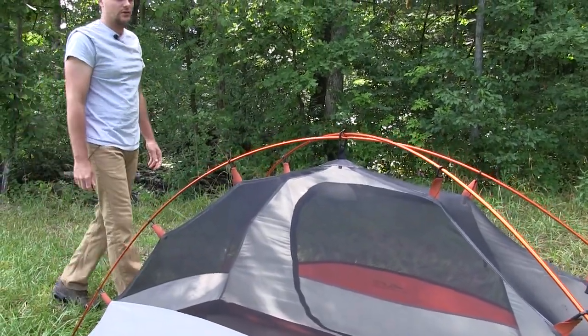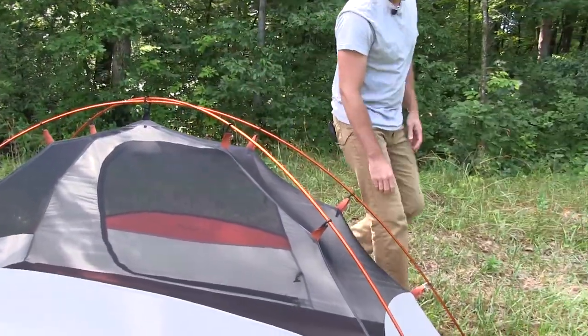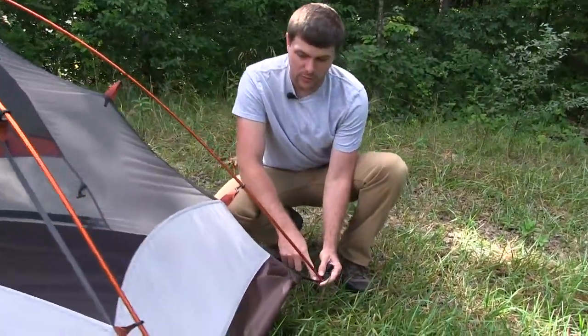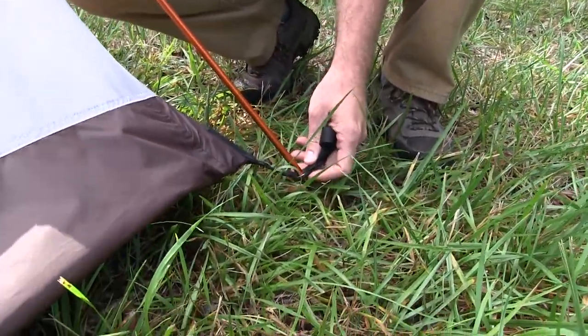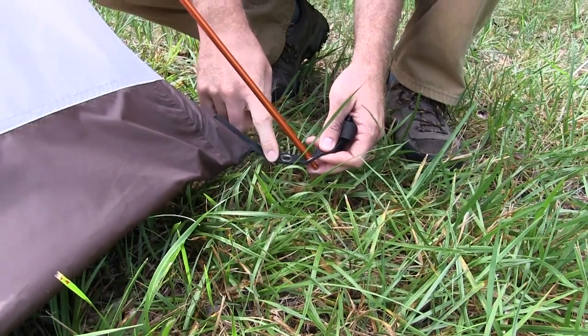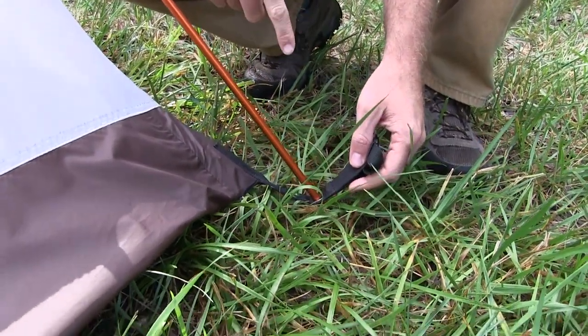Now you can go over and inspect the tent to see if it needs to be any tighter. That's where the inner grommet comes in — you can move the pole in there and it will actually make the tent have a little bit more tension. But for right now this one looks really good, so we're going to leave it in the outer grommet.